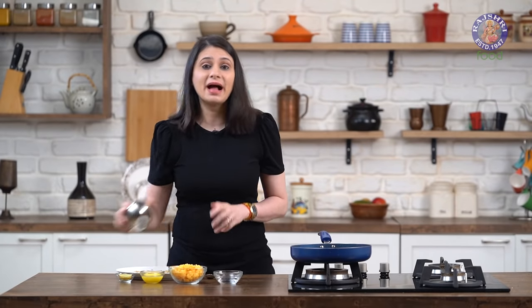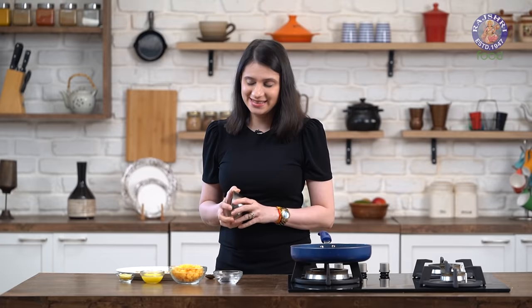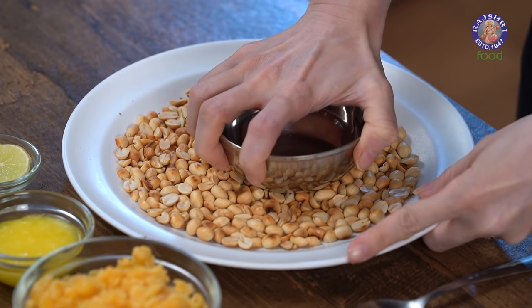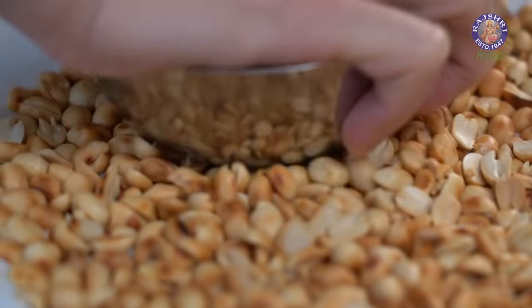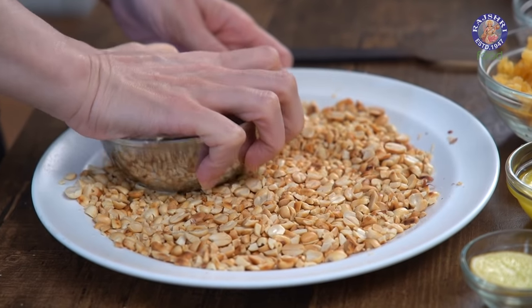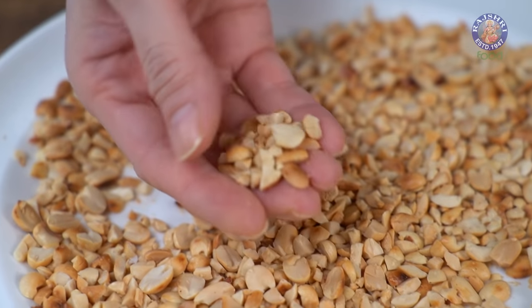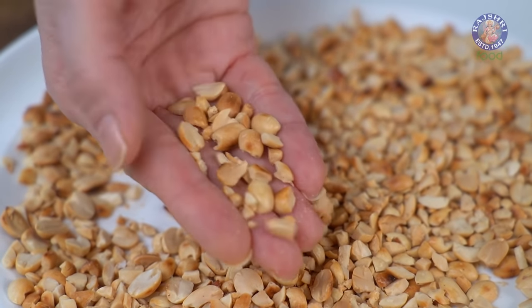The next step: I'm going to use a steel bowl to split these peanuts and also break them down into slightly smaller pieces. Just press on them. Don't use a grinder to do this. As you can see, there are some small bits and some of them are whole, which is fine.